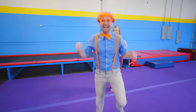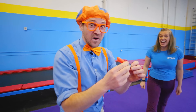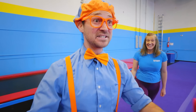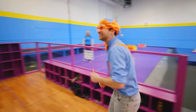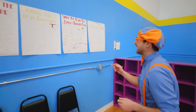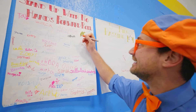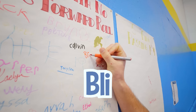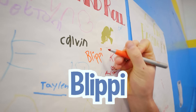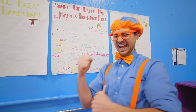Yeah, I did it! Here's the pen — you can go write your name on the board now! Really? This is awesome! Yeah! Okay, here we go — now it's time to write my name! B-L-I-P-P-I! Blippi! Wow, that was awesome!